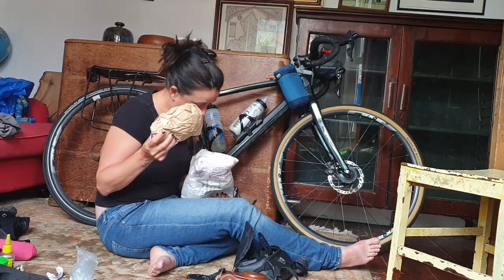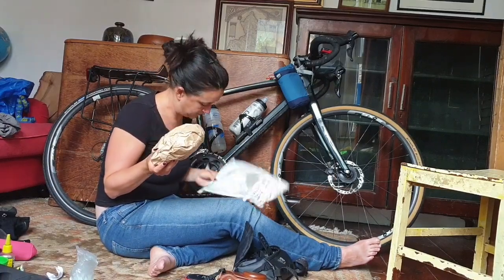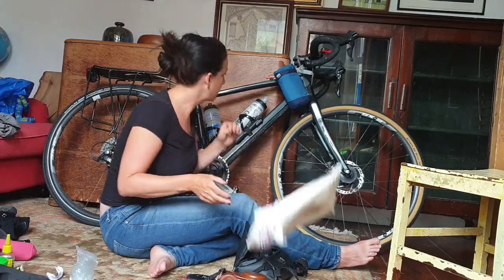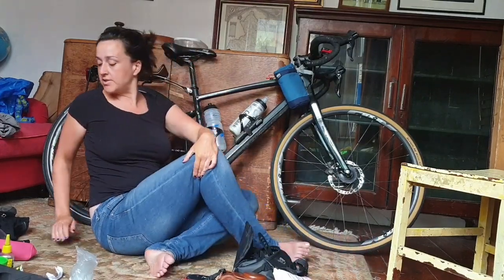I also sent home the pair of socks I am in the middle of knitting - so it doesn't look like the border force are taking anything out of that package.